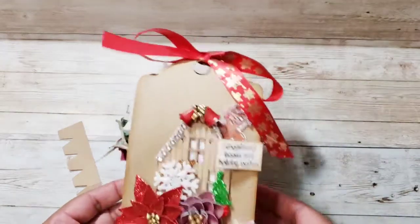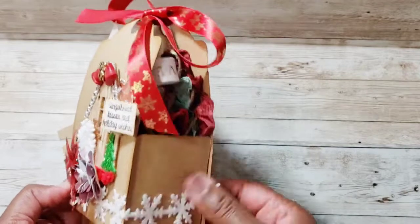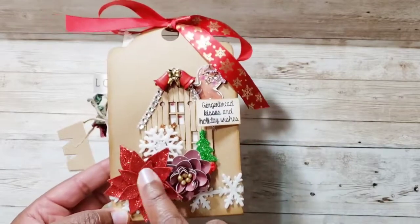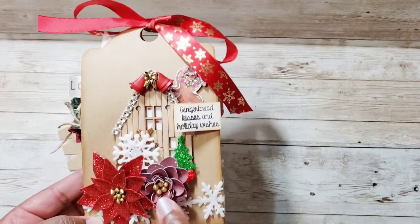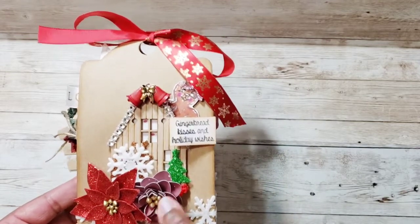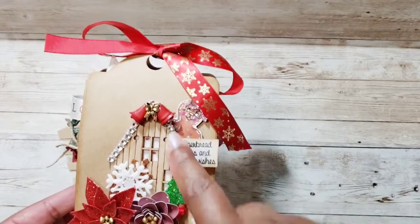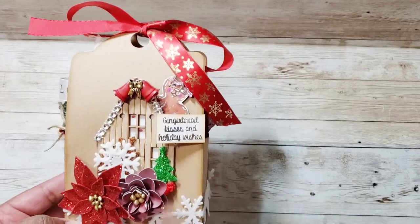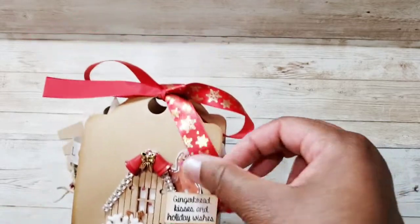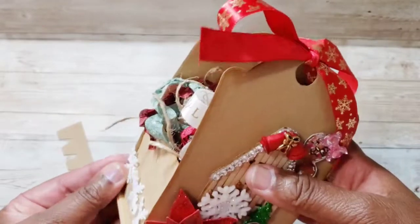Let me show you my project — here it is, and I love how it came out. As you can see, I have a poinsettia here and another little flower. This was gifted to me in a swap by Tina Wright, who is Hands of a Miracle. She also gifted me this piece. I just added a little snowflake and put a little cinnamon gingerbread 'Kisses and Holiday Wishes.'